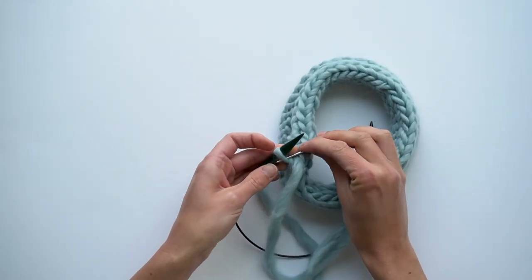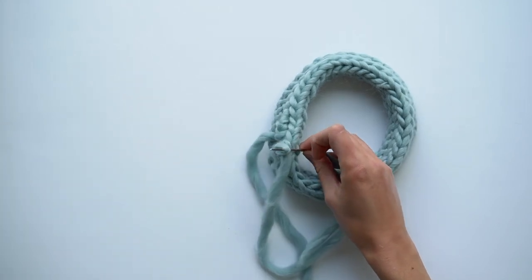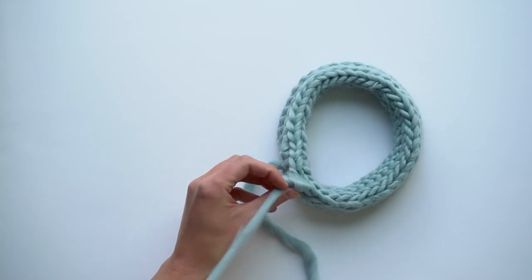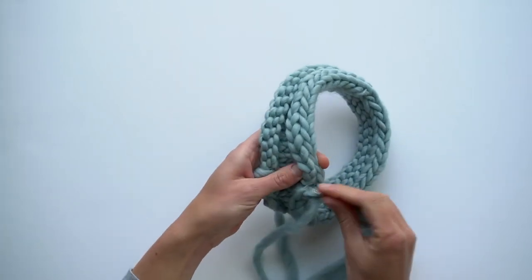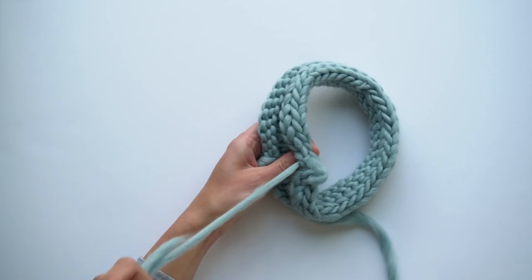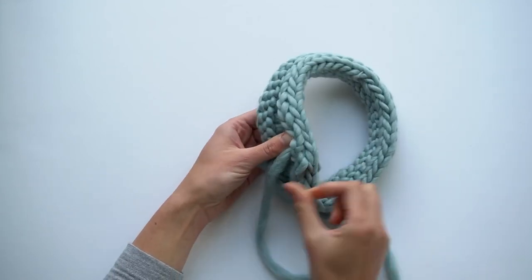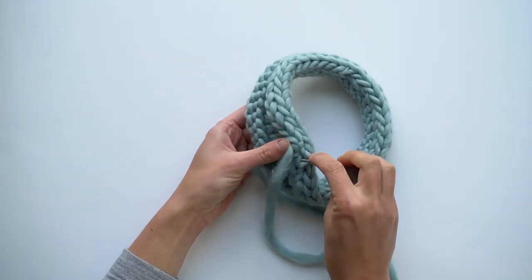Then I'm going to go through the last stitch on the needle and I'll remove the needles, pull through, and then up through the last stitch on the I-cord bind-off. I'm going to come back down through that same stitch again.